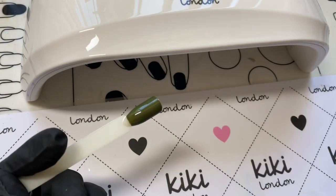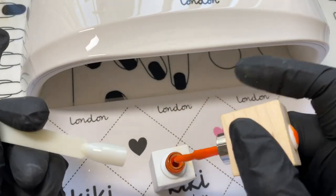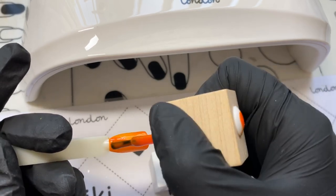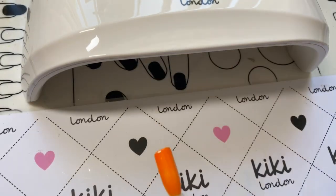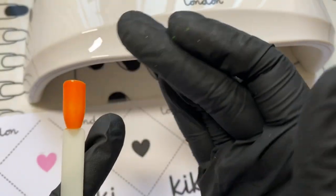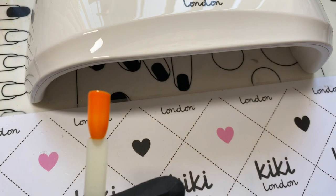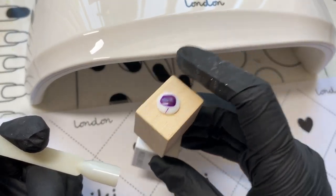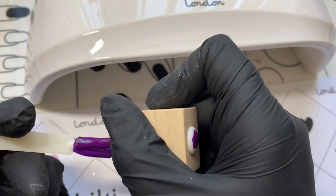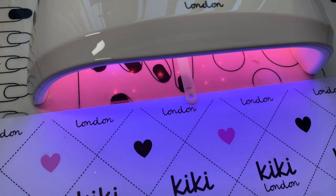Moving on to Model One — these normally cure within one minute, so I'm testing them with a 30-second cure time. As expected, it is completely dry after 30 seconds. I'm really pleased that it works consistently across multiple brands. This is probably going to be great if you've got some of those problem polishes you always have trouble with. Just look at how beautiful that purple polish is — I don't know why I don't use it more.